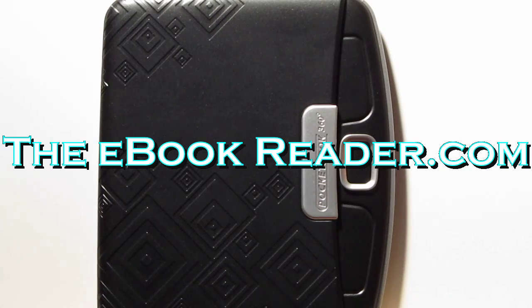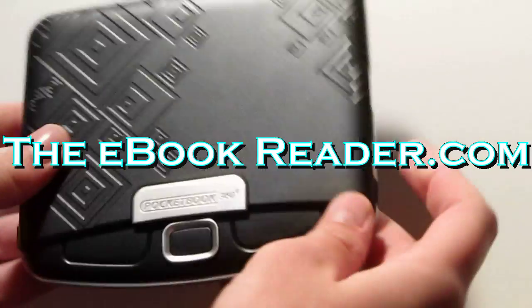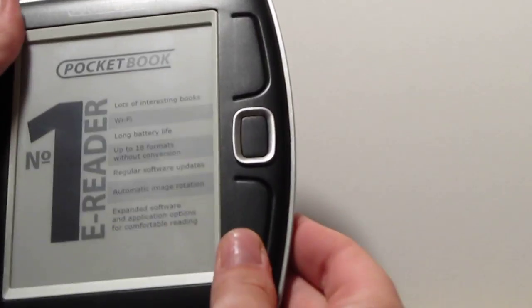Nathan here from eBookReader.com. For this video review I've got the Pocketbook 360 Plus. It's got a unique little cover here — you pull this thing off like this and snap it back on when you're reading.